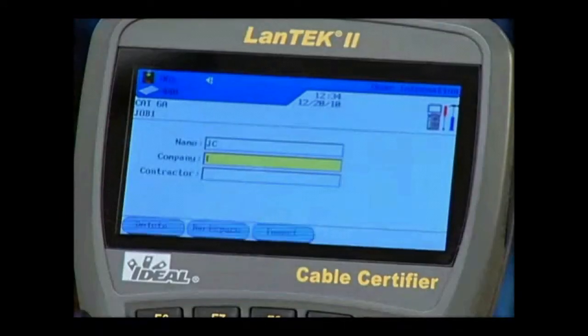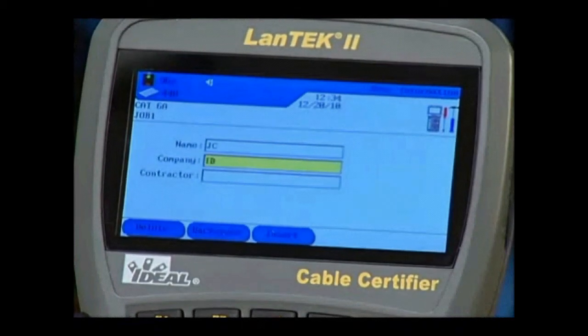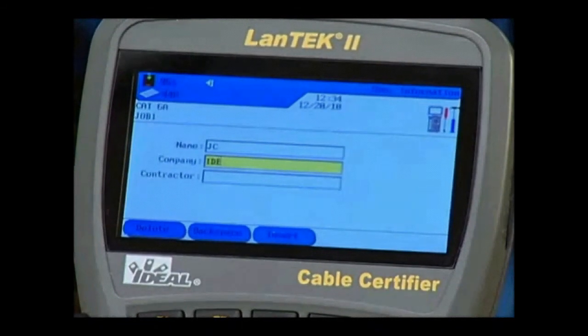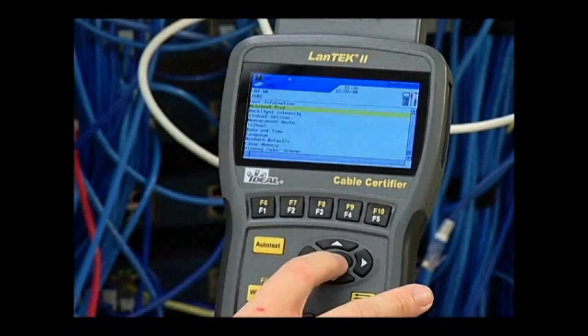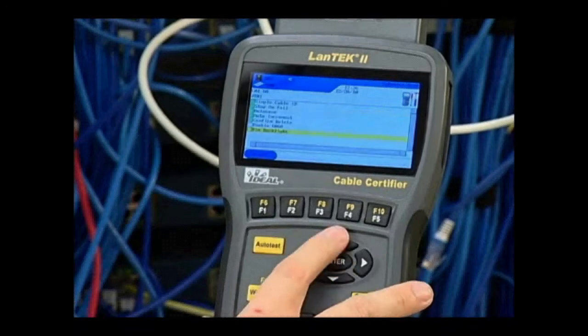Auto-Test Preferences is the next selection. Select the available options, the Help button for further explanation, or the Enter key when complete. You can also adjust the backlight brightness, time-out options for the display, measurement units, or date and time formatting.